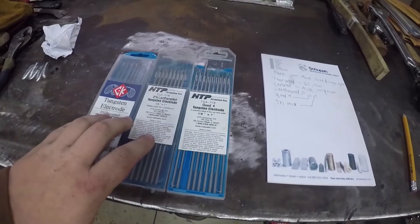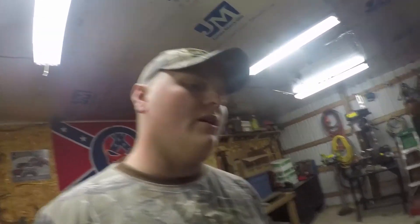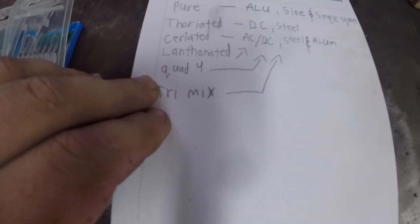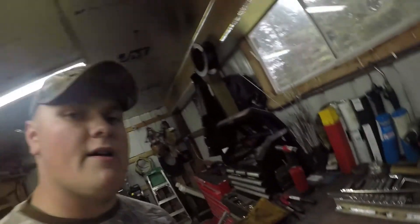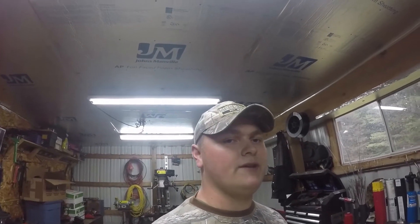Tungsten isn't cheap, so I usually try to buy what works best for me so I'm not throwing a whole bunch out. That's the rundown on the tungstens I use and the tungstens that are out there in the market. There are a lot of companies with their own proprietary trimix and quad four, so you have to be careful what you buy. Usually sticking to ceriated and lanthanated will do you very well. I hope that answers some questions, especially if you're new and not sure exactly what to get.